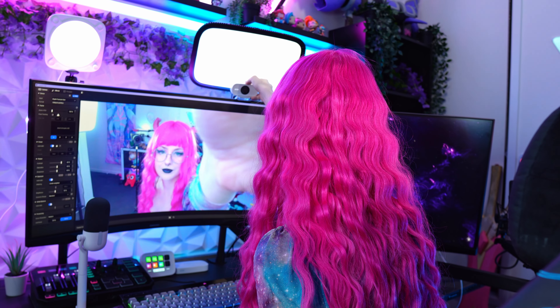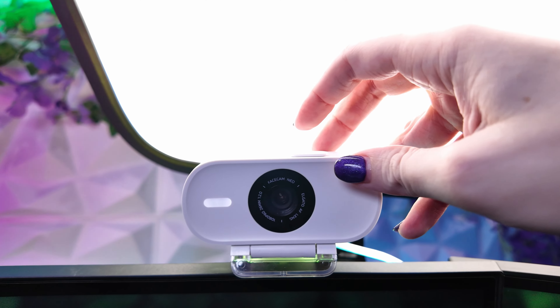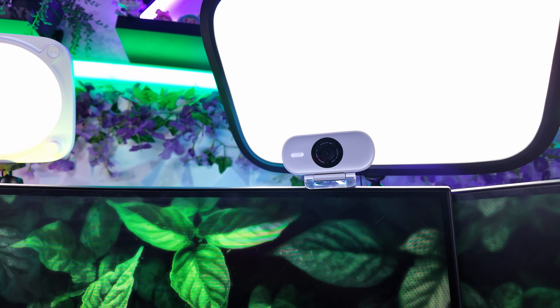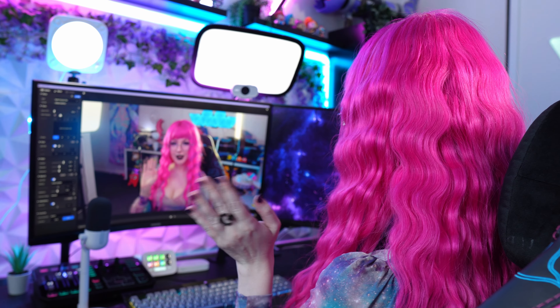The built-in privacy shutter will give you peace of mind and protect your lens with a simple slide. It's the perfect size to be mounted on your monitor or taken with you wherever you go.